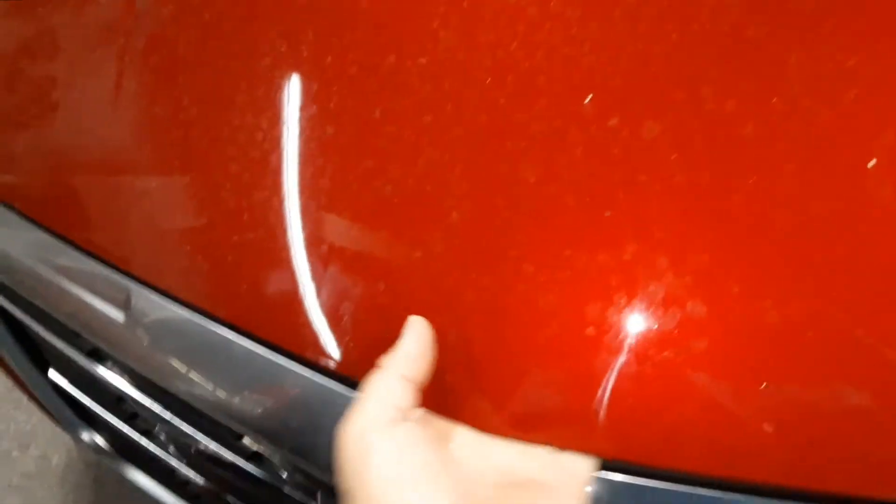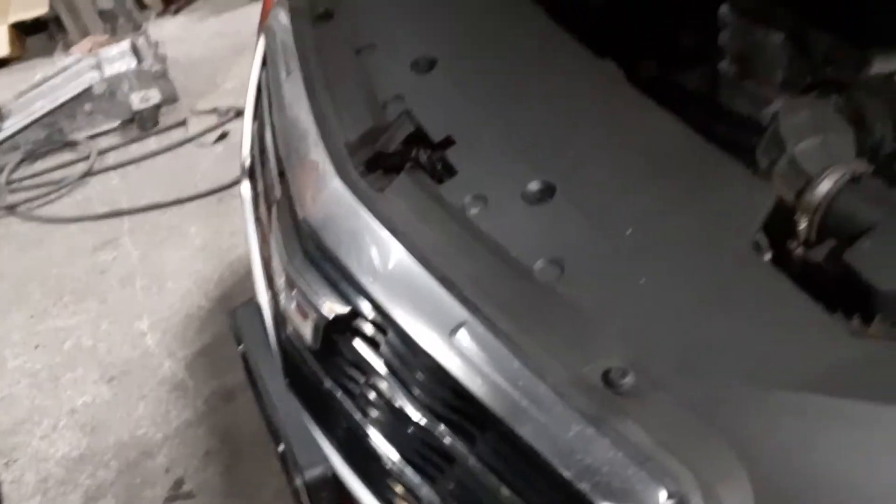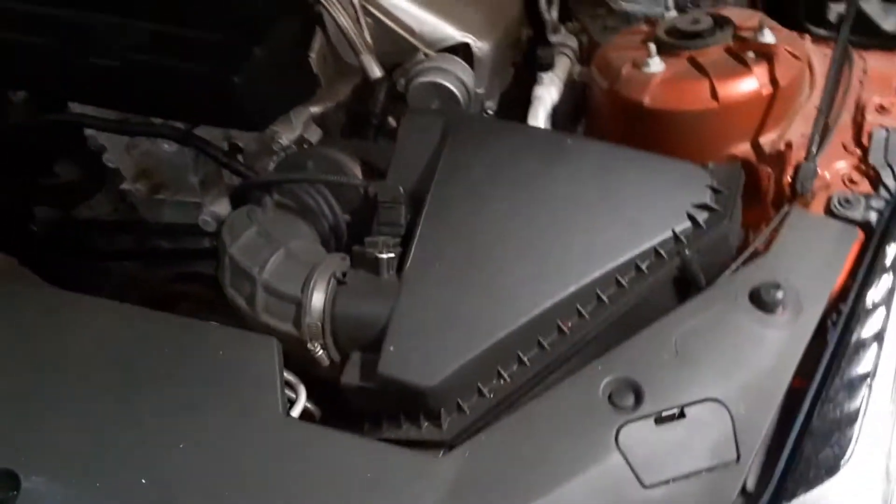Then we go around to the front. The secondary release is right here in the middle. Put your hand here, finger slides across — slide that — and that's it. That's how you open the hood.